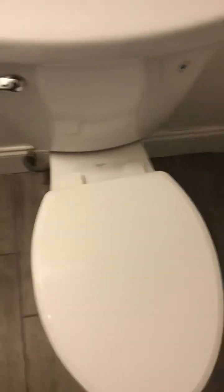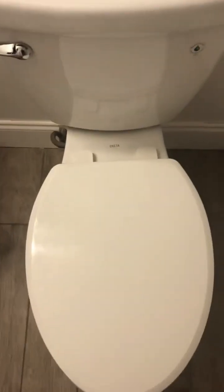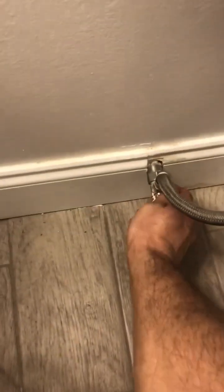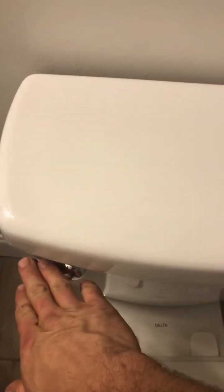We'll go to the toilet. First thing you ever want to do is shut off the water supply. You'll go to your water valve, shut that off, and flush it to get rid of the water.